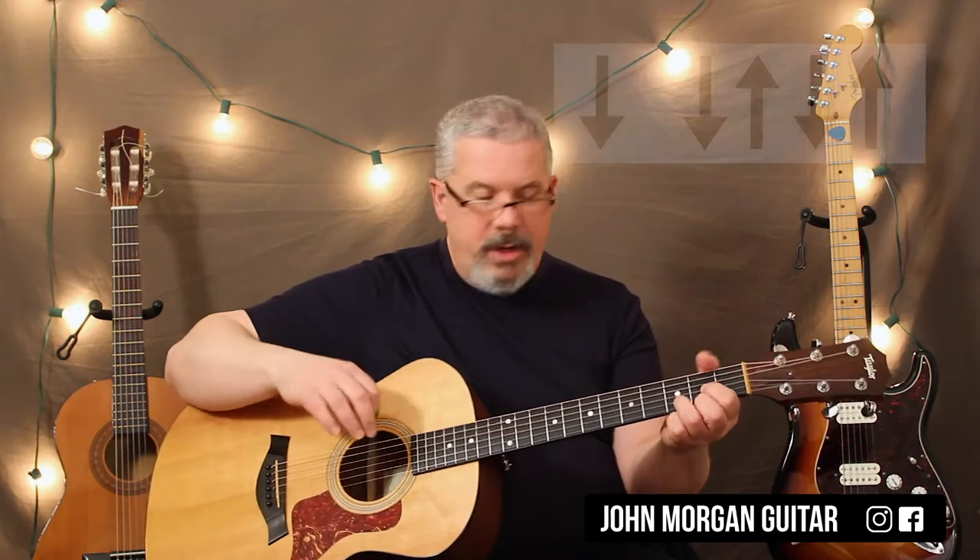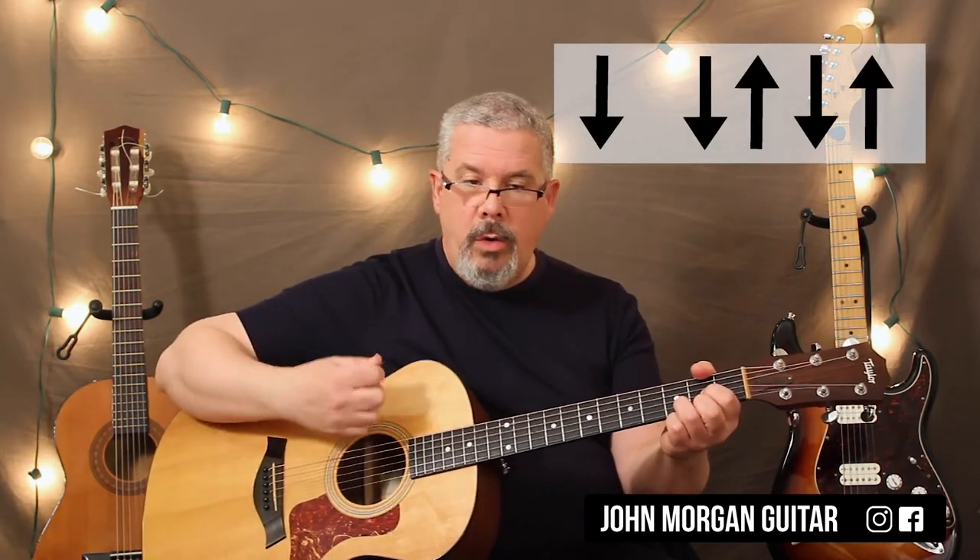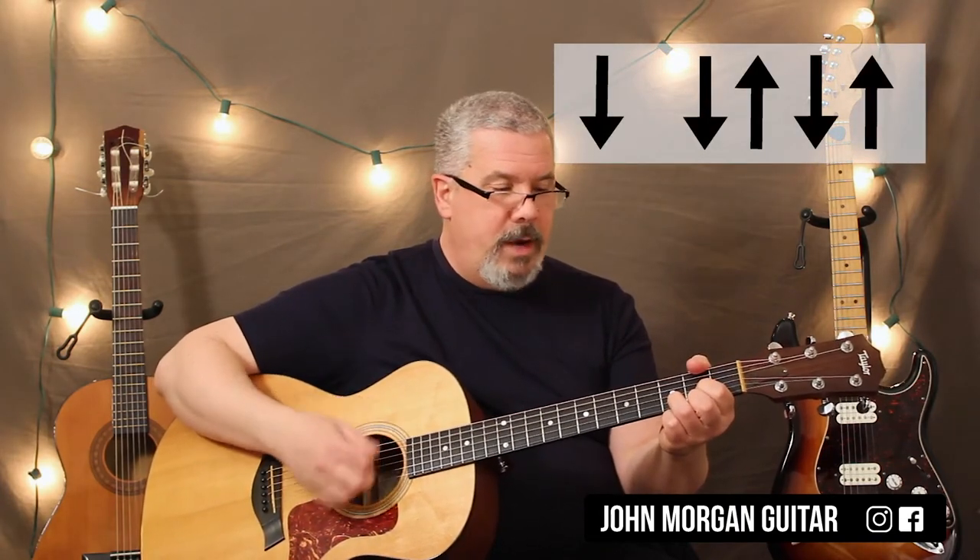Wicked simple. It's just a D chord. So it's My Bonnie Lies Over the Ocean. My strum pattern — it's in 3/4 time. So I'm going to go down, down, up, down, up. That'll be my measure.